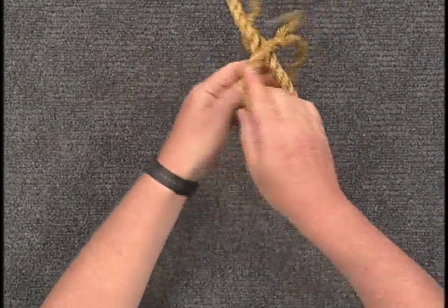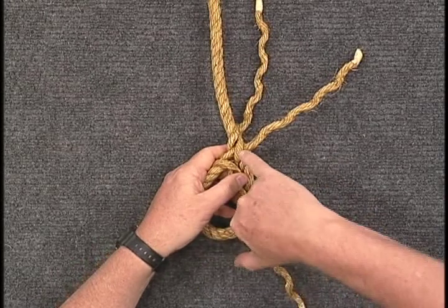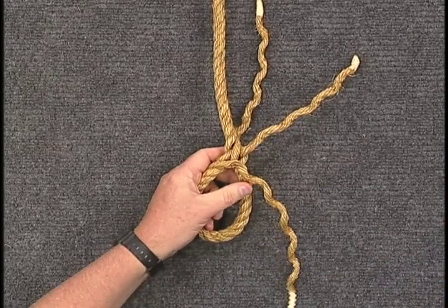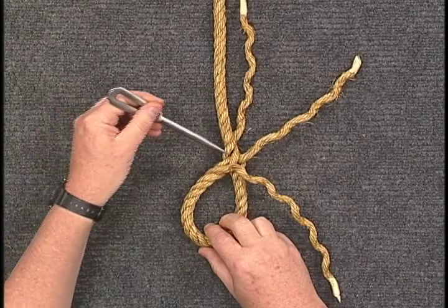Now, with the eye turned over, take your third working strand but slightly alter the process. Because it must come through at this point, you must take the strand and go over one and under one in order to emerge here.